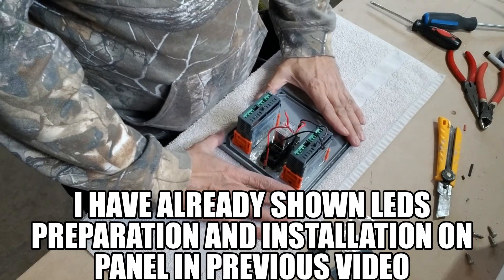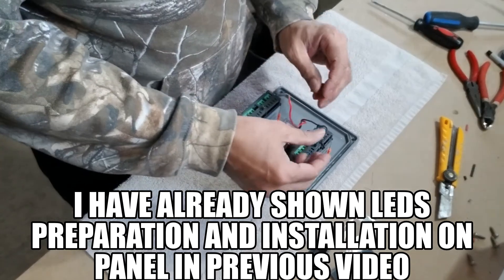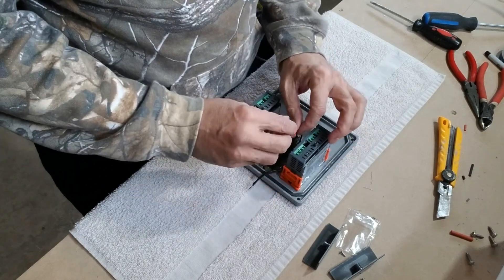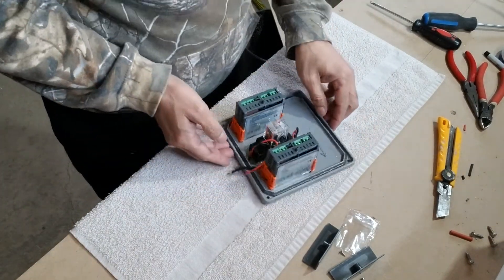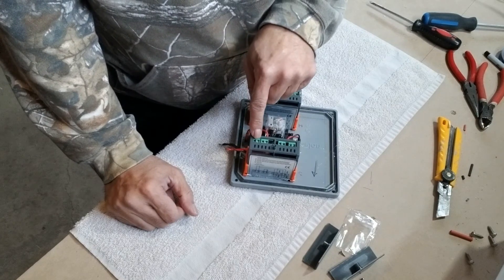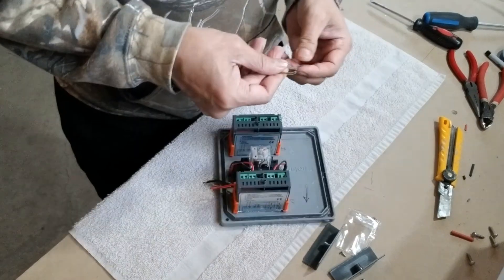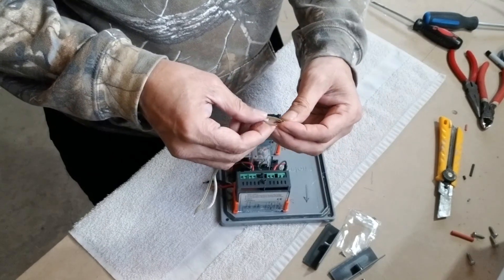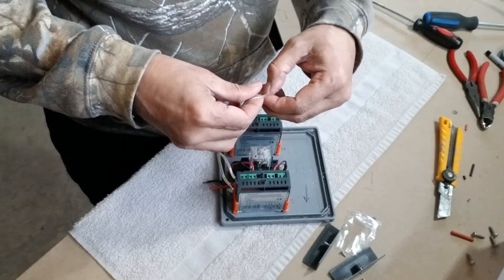Now let's make the connections. These red wires for the LEDs are the hot wires and this is the neutral wire. I'll keep these aside for the time being. Looking at the legend: these two are for power, this is for the sensor, this is for the hot, and this is for the cold. One important thing is that all connections have to be soldered nicely, because if you have a loose wire they will not be reliable.